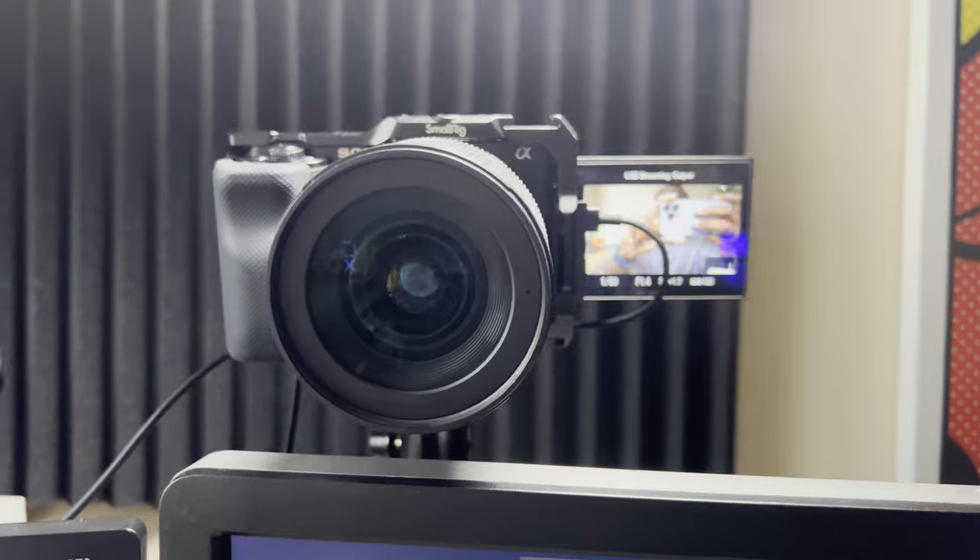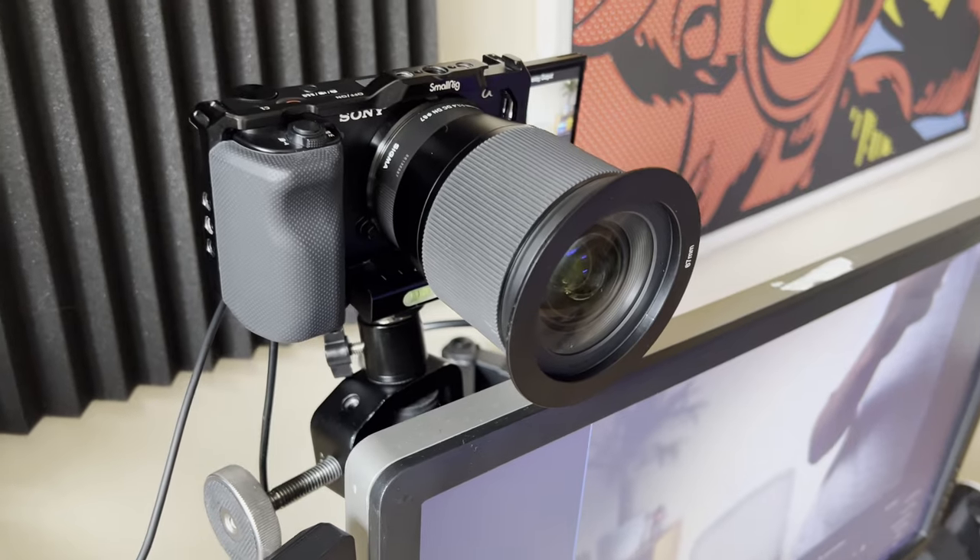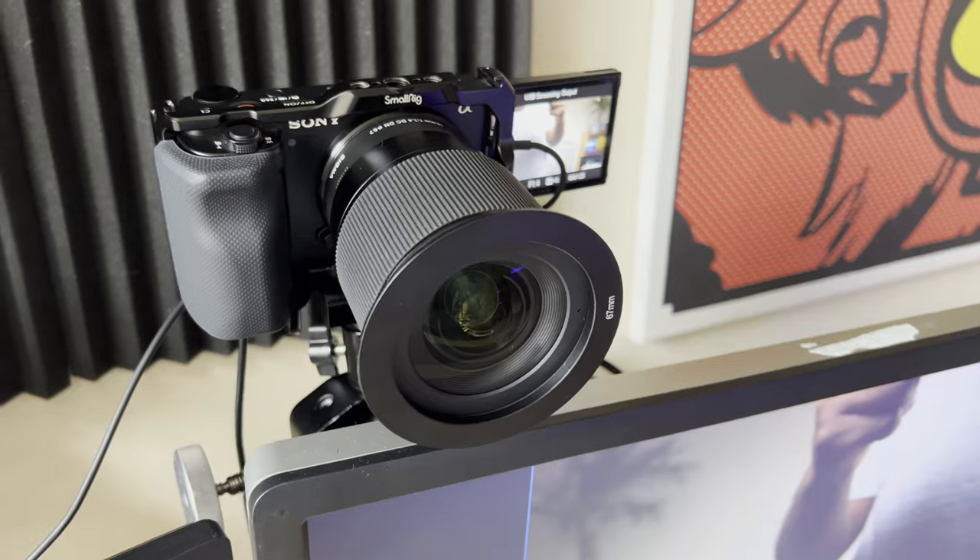The Sony ZV-10 is a great camera to use as a webcam. It offers excellent image quality and a variety of features that can help you look your best on video. With a little bit of setup, you can be up and running in no time, whether you're embarking on a streaming career, taking a content creating path, or just simply want to upgrade your video conferencing setup. Let me know in the comments below what webcam you're currently using, and if you have any questions or comments, feel free to leave them below as well. Press the like button if you liked this video and subscribe if you haven't already for more content creating tutorials just like this. I'll see you in the next one.